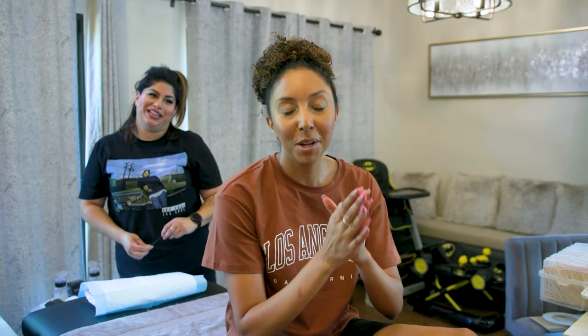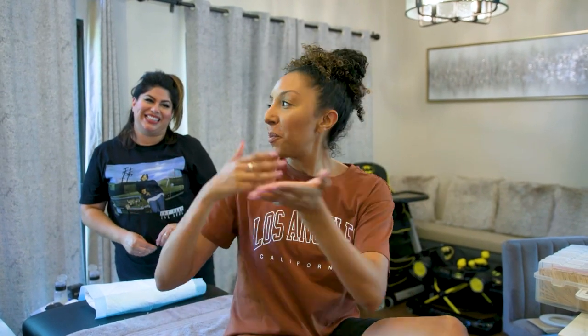Hey beauties, I'm Bianca Renee and you're watching Bianca Renee Today. Today I'm going to try brow lamination for the first time with Lily — Lily Makeup. She was actually also the makeup artist at my best friend Cindy's wedding, and she does makeup and brows. I'm going to answer all the questions that you guys asked me on Instagram. So let's get started.